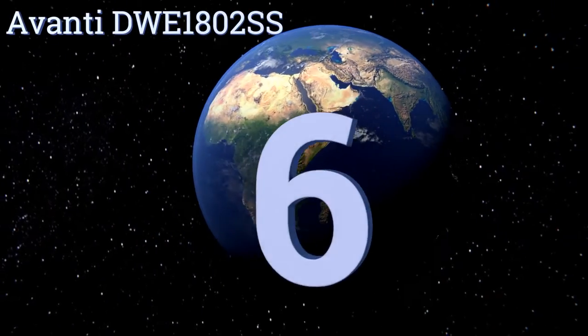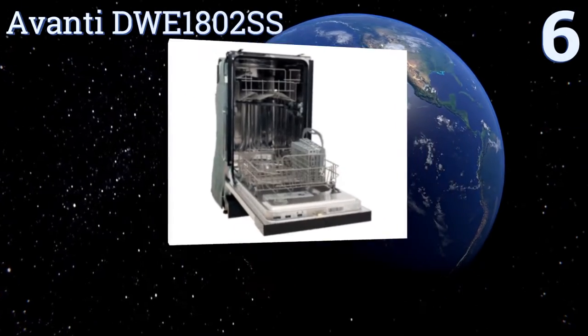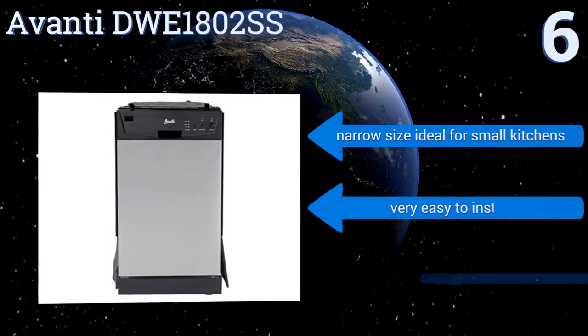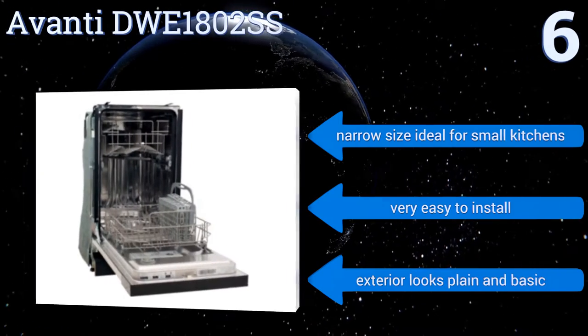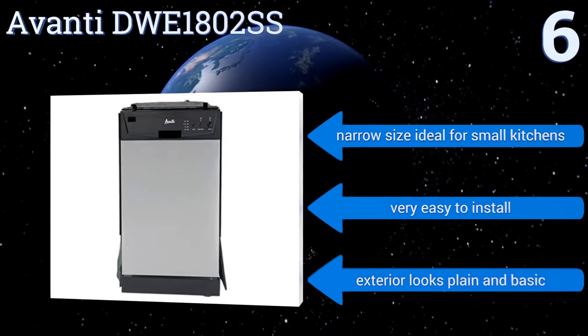Starting off our list at number six, the Avanti DWE1802SS features nylon-coated racks so they won't scratch off plates, and a silverware basket made all from one piece so it's less likely to break after years of washes. Unfortunately it doesn't have many settings. Its narrow size is ideal for small kitchens and it's very easy to install, however its exterior looks plain and basic.